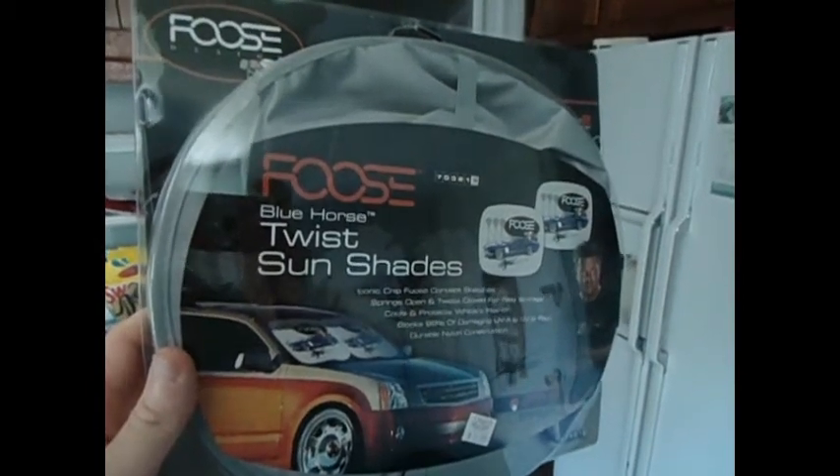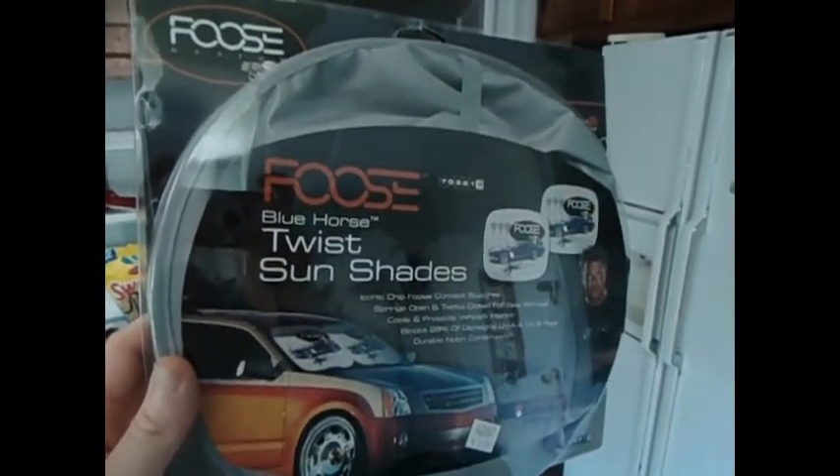Hey guys, Jonathan Brown Menzies, and it's time for another automotive product review.